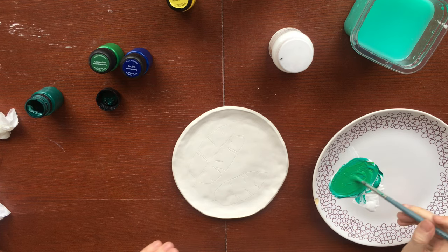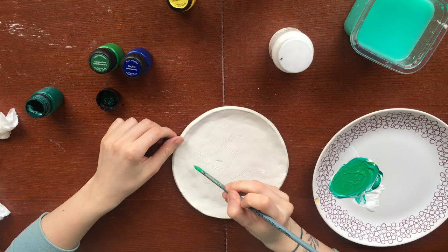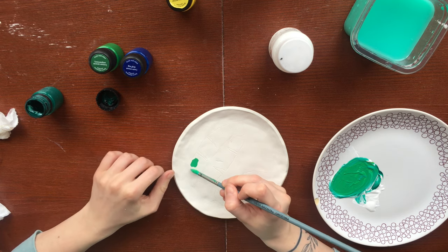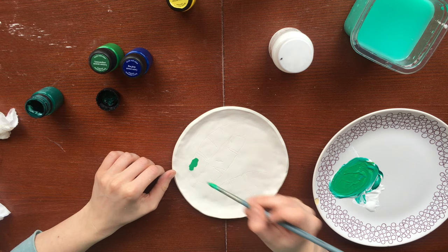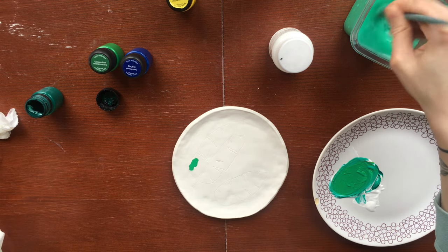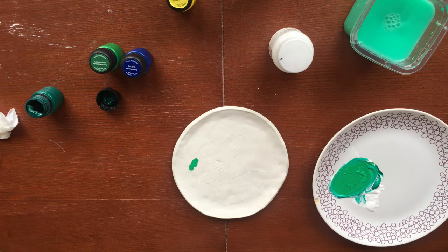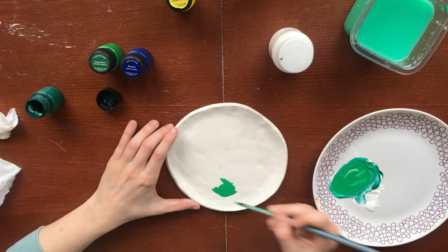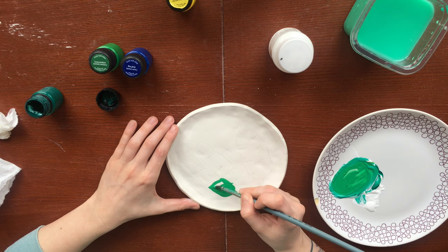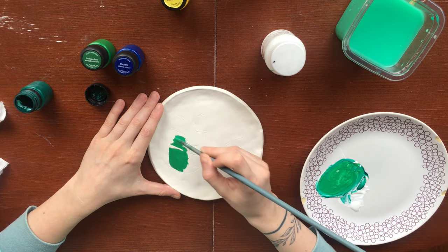Now it's time to color the items. I will be using acrylic paint. This is not the final coating so there is no need to worry about the potential toxicity of the future product. All our plates will be in the same style with a floral pattern. If you are not sure you can first sketch the drawing with a simple pencil and then cover it with paint. All this fits perfectly on the clay surface.